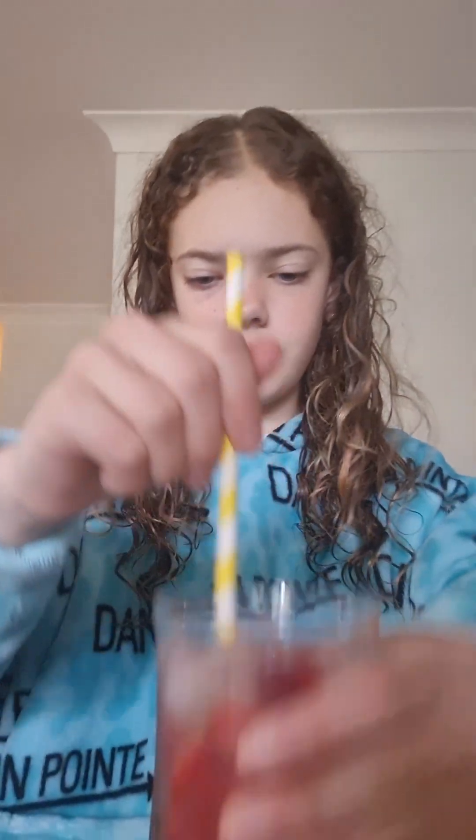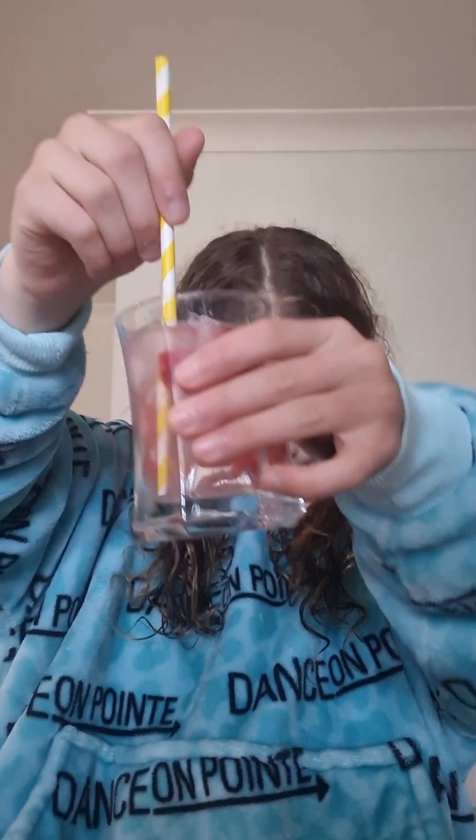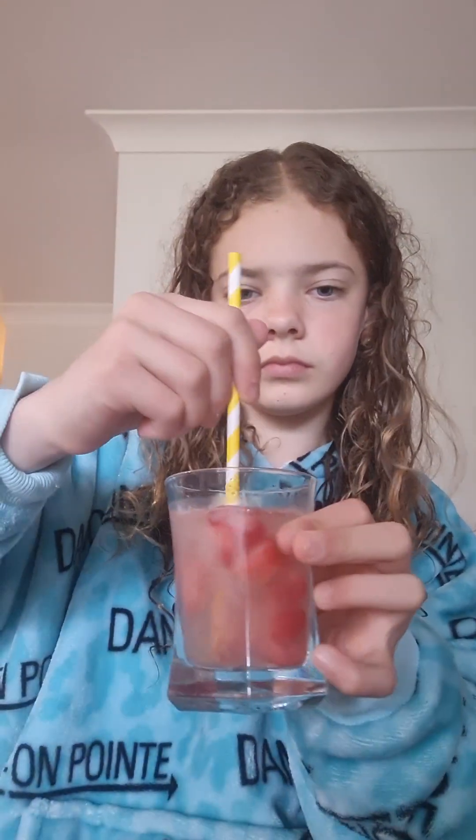Sorry guys, I forgot a step. Luckily I haven't put it in the freezer yet. Step six, get a straw. Put the straw in and give it a mix. Then put it in the freezer.